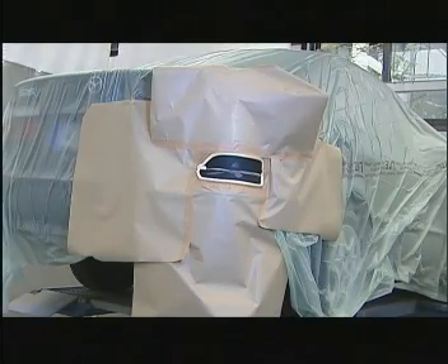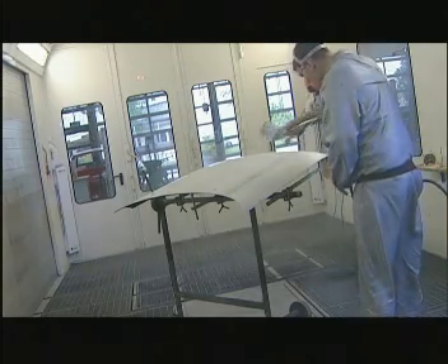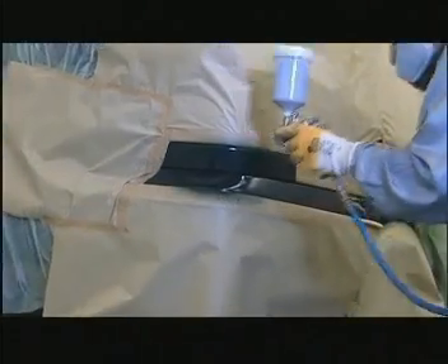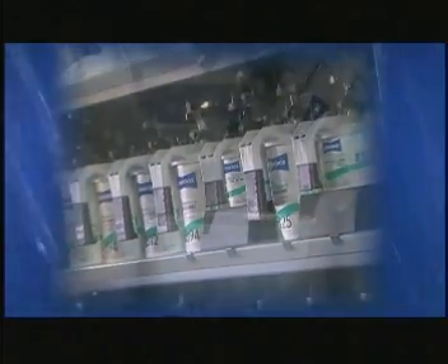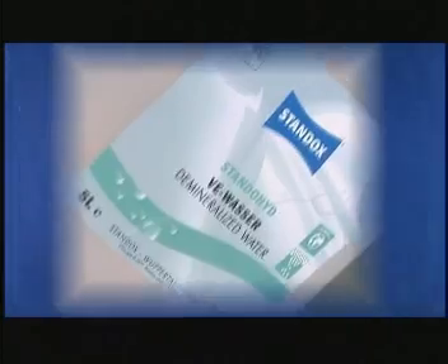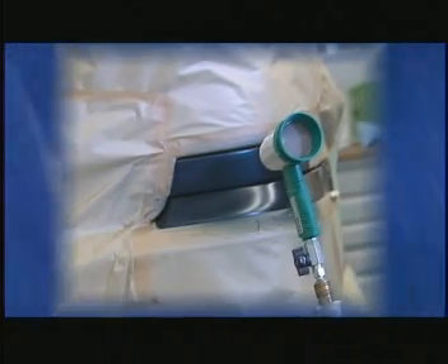Standohyde base coat is also suitable for spot repairs — easy to apply and economical in use. Standohyde base coat puts you one step ahead. You will be opting for a modern painting system which will give you efficient support in your day-to-day work. The plastic packs can be emptied completely, which means less waste for your business. This user-friendly base coat system is easy to use and saves you valuable working time.